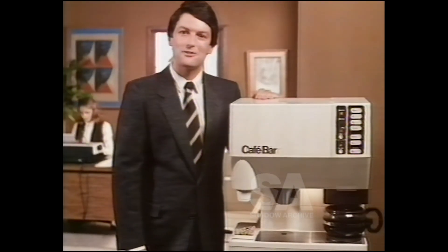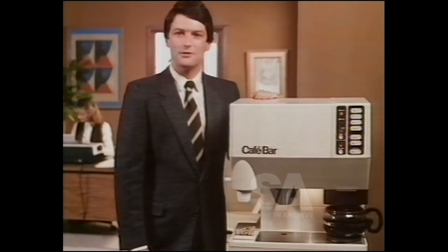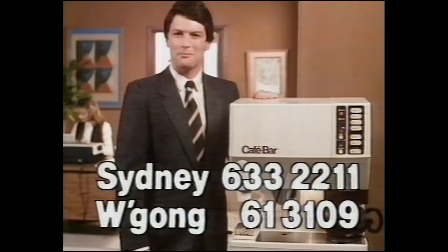The Café Bar Series 6. Get a generous trading offer on your existing model. Or if you don't have a Café Bar, take our free trial offer. The first 200 cups are on us. Call this number now.